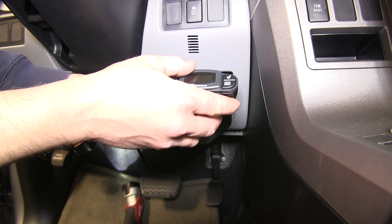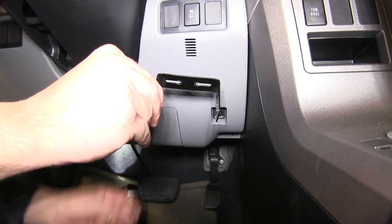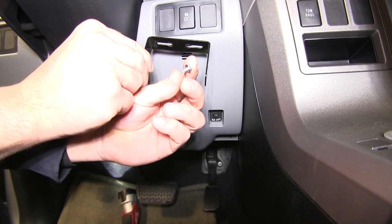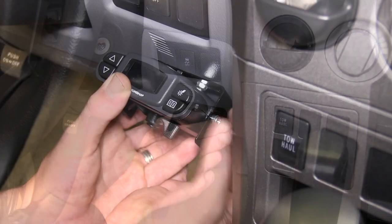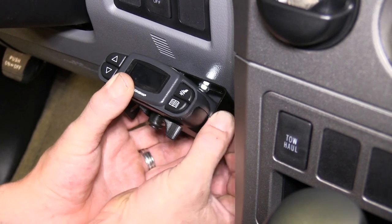To begin our install, we'll first go ahead and mount the brake controller bracket. For this application, I'll be using a couple of self-tapping screws, or you can also use the screws provided with the brake controller install kit. Once we have the brake controller bracket mounted, we'll then go ahead and set the brake controller in the bracket and secure it with the screws provided in the install kit.